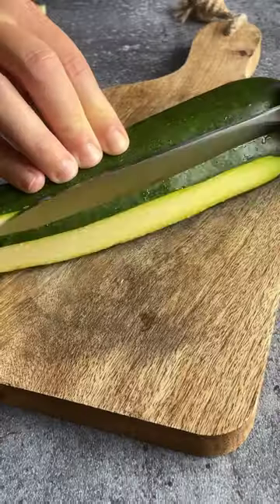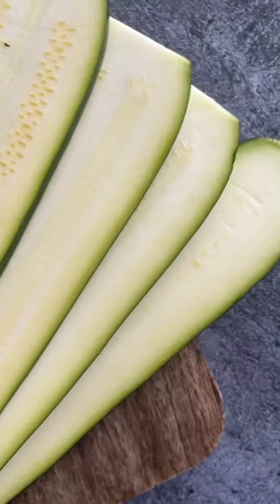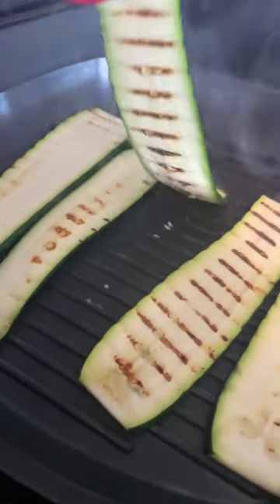I just made the tastiest appetizer — bite-sized zucchini roll-ups. I think you'll like these a lot, especially now that it's zucchini season.